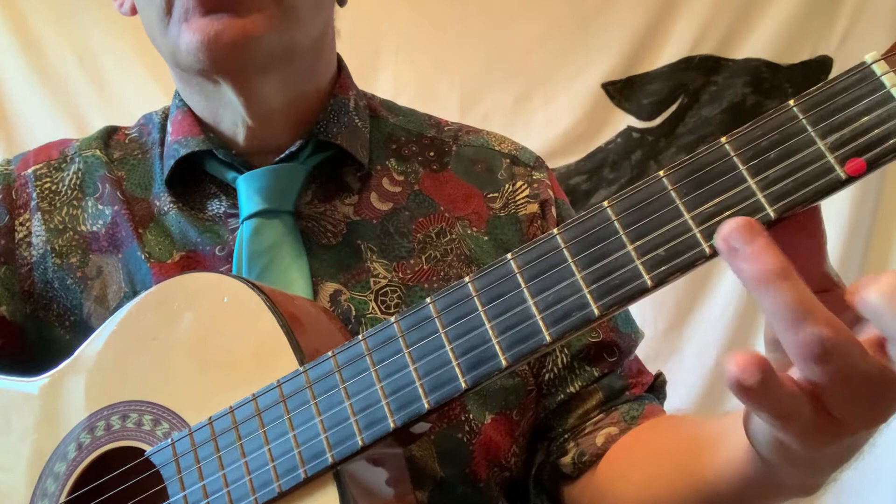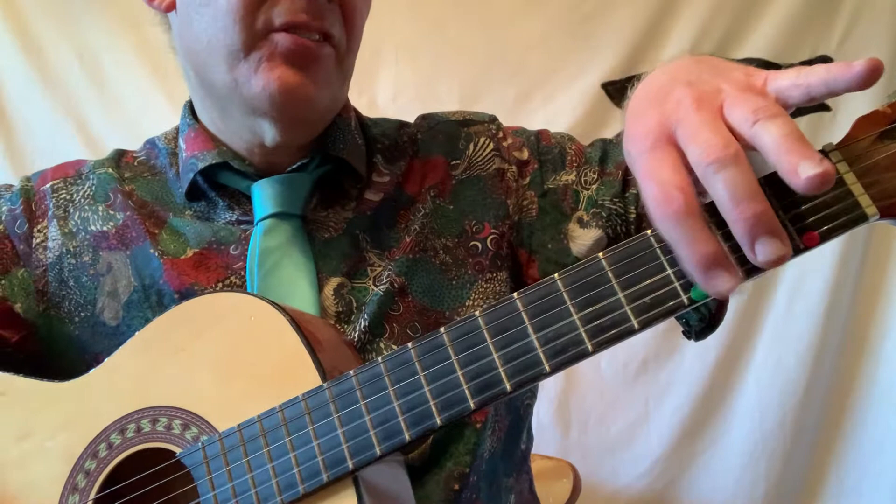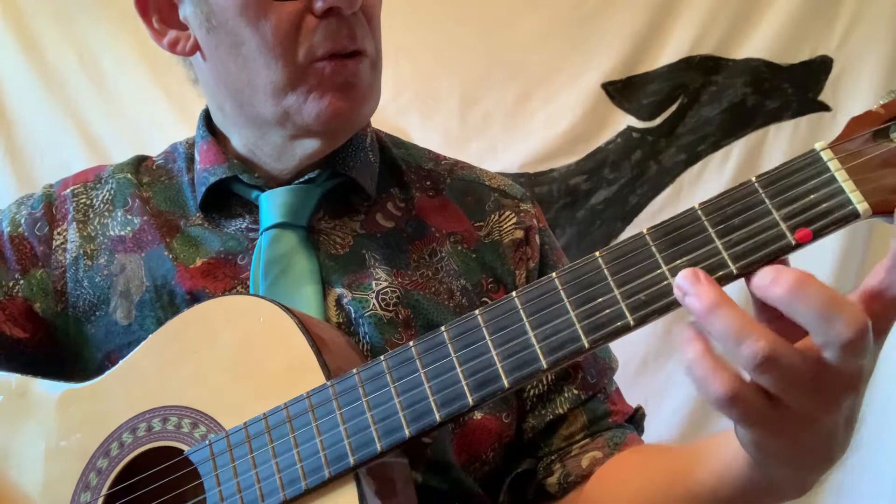The other new note we need to learn is a D. It's a bit like a G. Here's my G - I've got my finger on green. Green is on the 1st, 2nd, 3rd fret - the third column. So I need to use my 1st, 2nd, 3rd finger. There's my G.